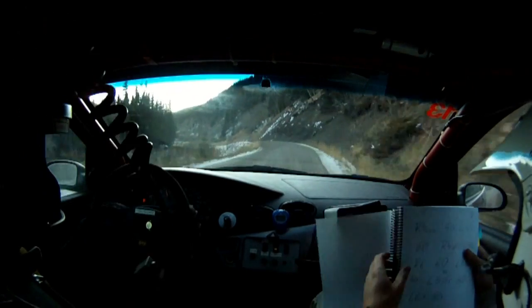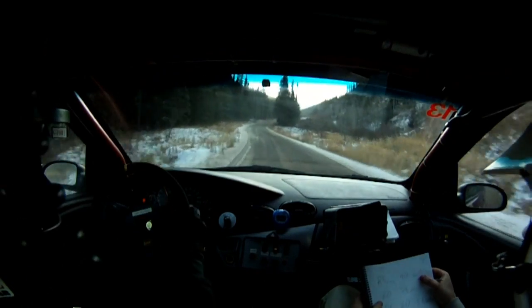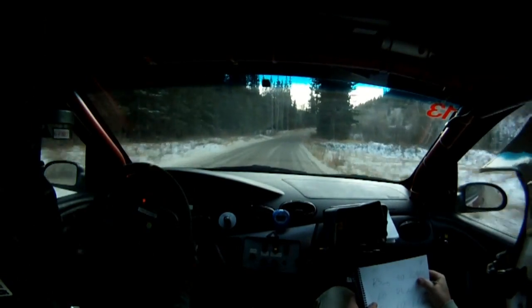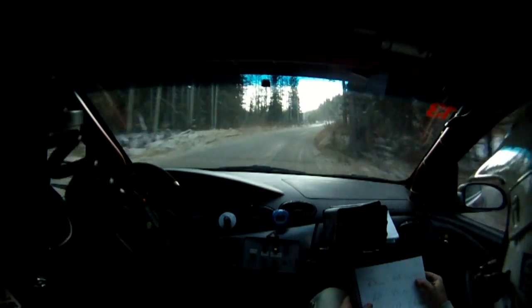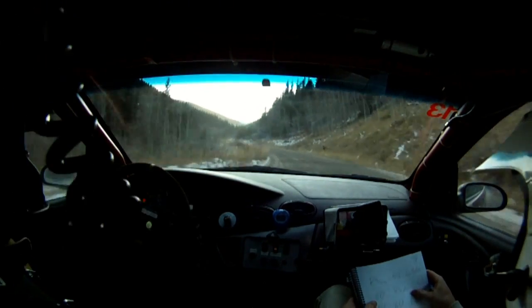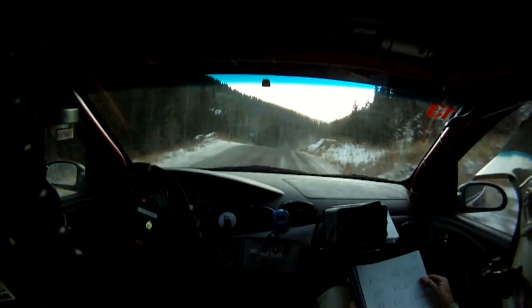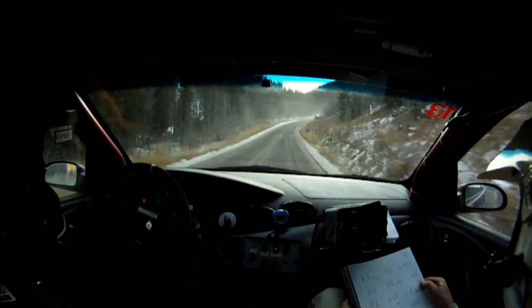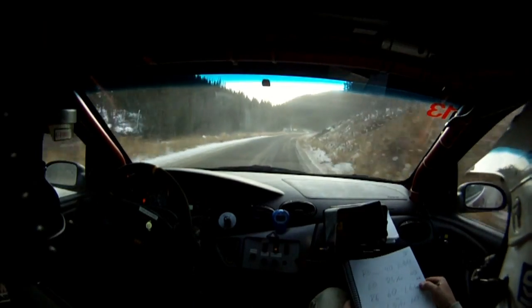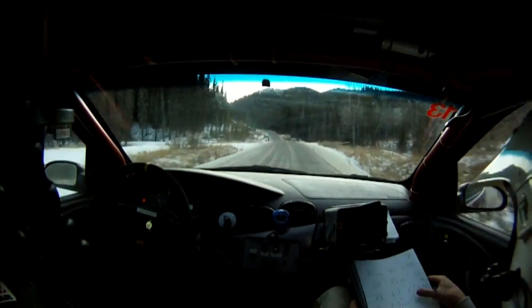Don't cut. 40. Right 5 long. 40. Left 4 over crest. 60. Right 5 minus over crest. 40. Right 6. 60. Left 6 over bridge. 40. Left 3 over crest.